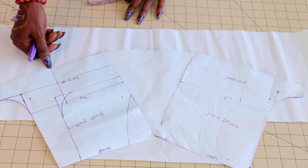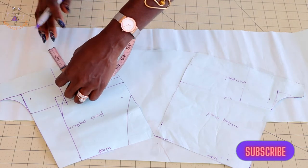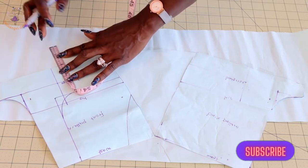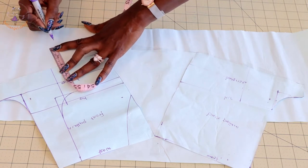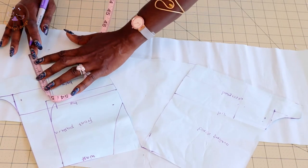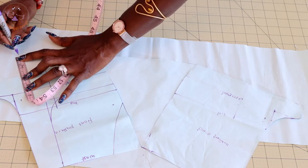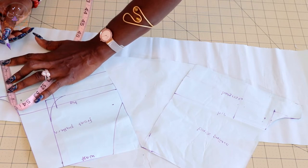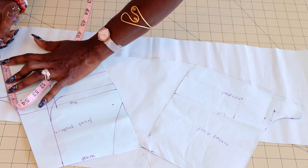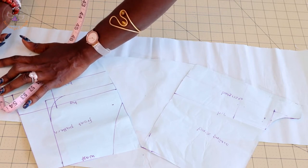The next step is to add more length. This is where our short pants end. From here, measure down five centimeters or two inches. Place your measuring tape and measure in a circular way — all the way around — five centimeters or two inches. Once you've done that, connect the marks together.